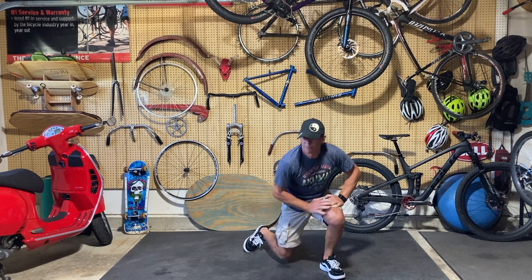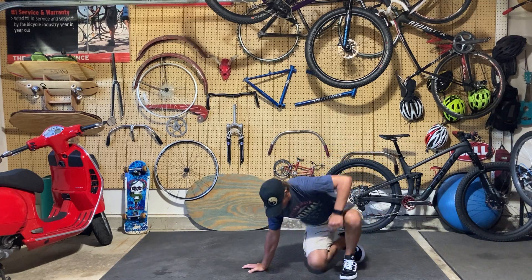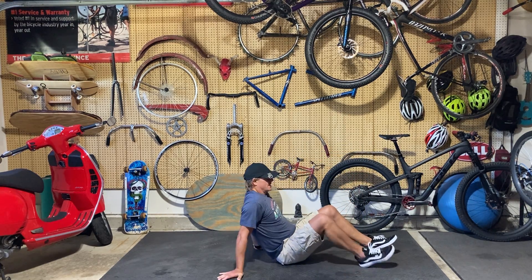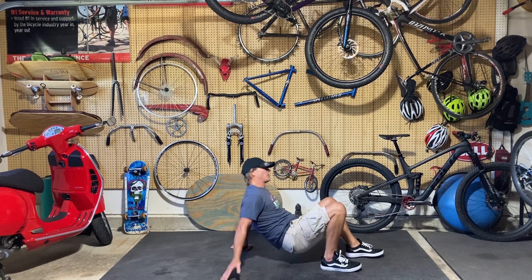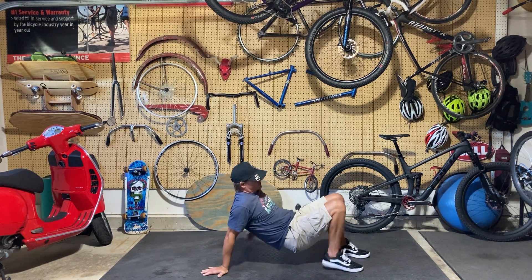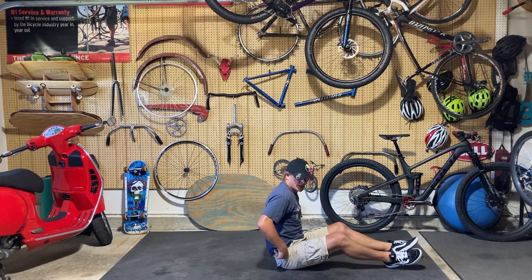Nice job! Toe touches — some of you may not like this one. Like a tabletop position, you're just going to reach up, cross and touch, touch, touch those toes. Get ready — three, two, one.